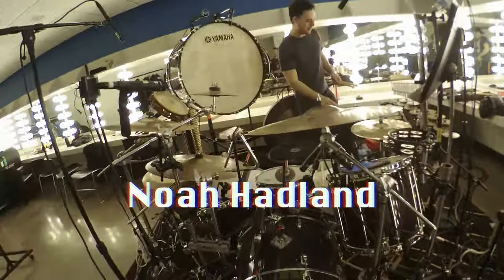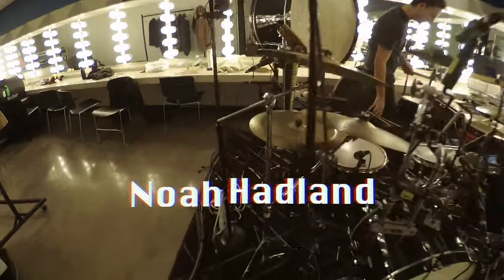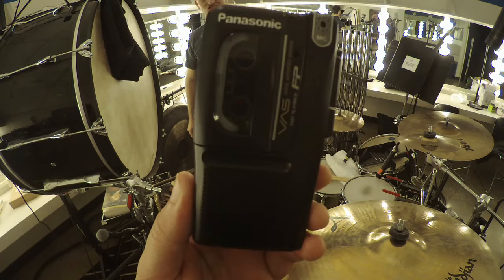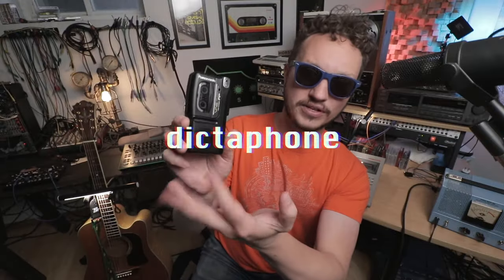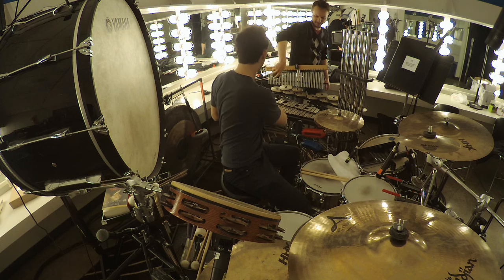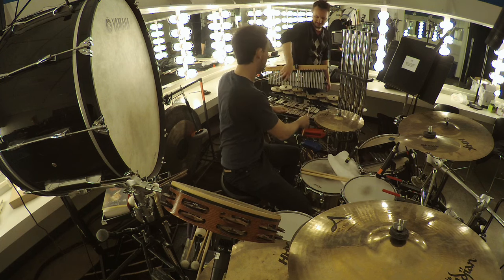I've been on the road recently, and luckily for me, they hired an amazing drummer slash percussionist named Noah Hadland. Y'all know how much I love drummers and drums. Look at all that stuff. So of course I brought this — a Panasonic microcassette recorder, often referred to as a dictaphone. My intention was to record Noah and turn those recordings into a new track, a new piece of music.